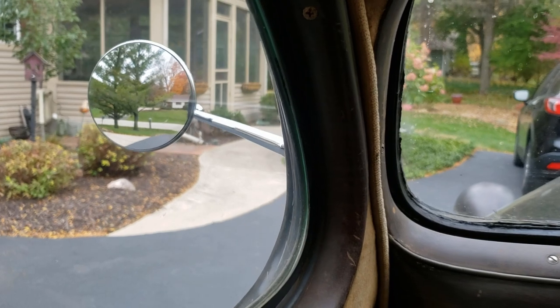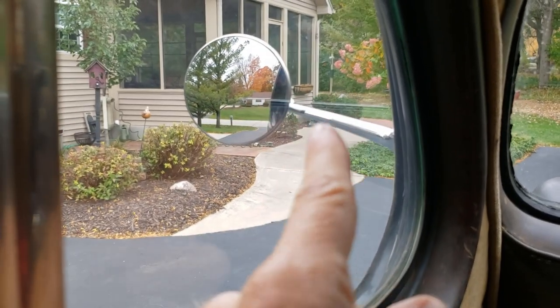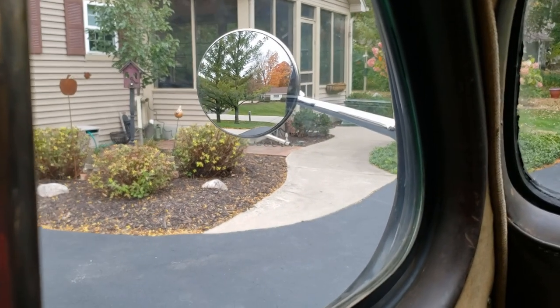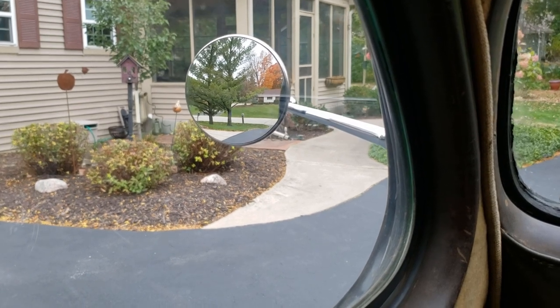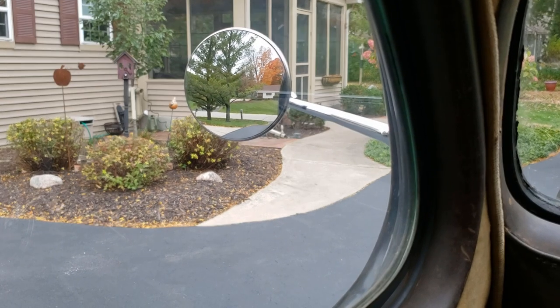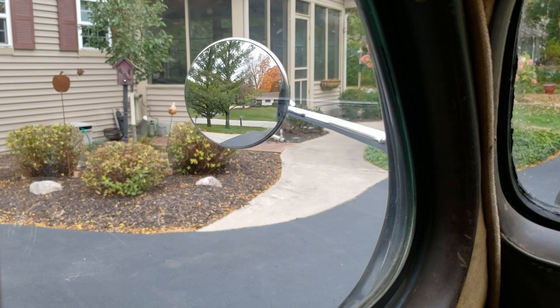Looking from inside the car, what I really like is you can see part of the side of the car, giving a good reference point. And look at how wide the view is — that's a really nice wide angle. I can see if there's any cars nearby, or if I'm backing up I can see what I'm about to run into. Now let's get the passenger side done.